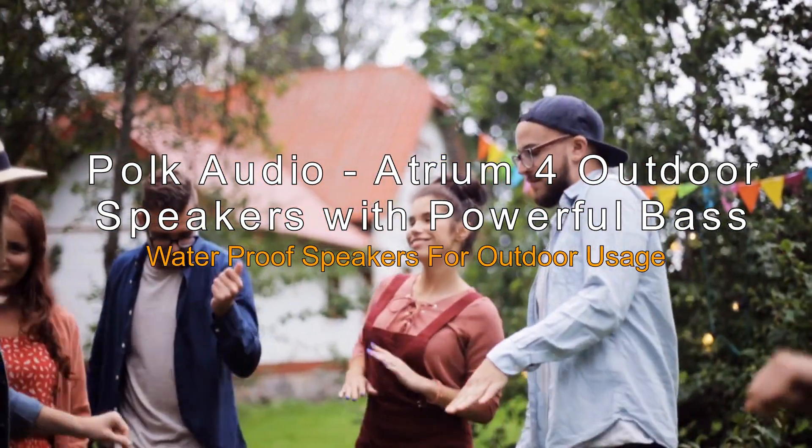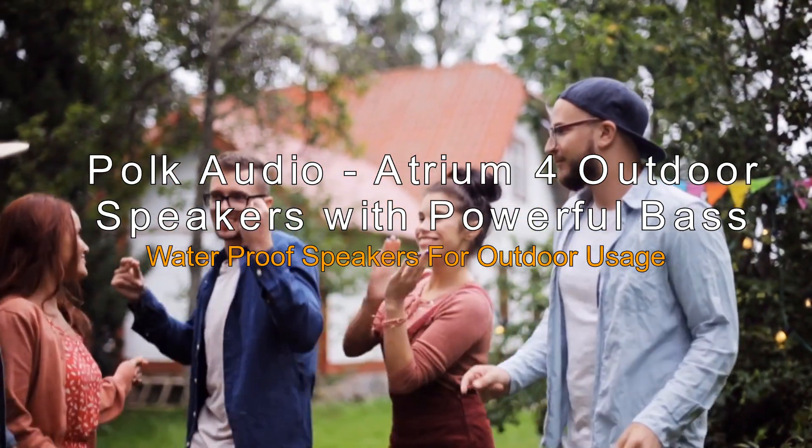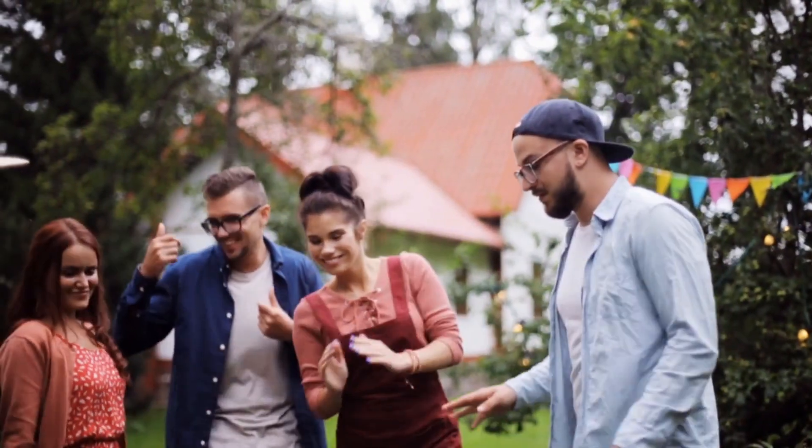POKE Audio Atrium 4 Outdoor Speakers with Powerful Bass. Waterproof speakers for outdoor usage. These speakers will let you party outdoor all night, in all weather.